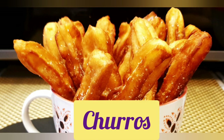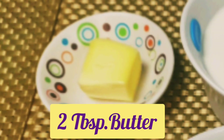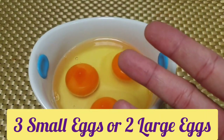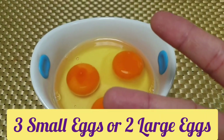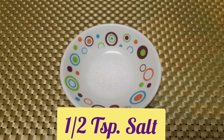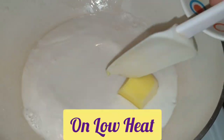So let's start cooking. Let's talk about the ingredients we need: two tablespoons of butter, one cup of milk, three eggs if small or two if large, one cup of all-purpose flour, half teaspoon of salt, and a piping bag. You can choose the tip that you want to use.